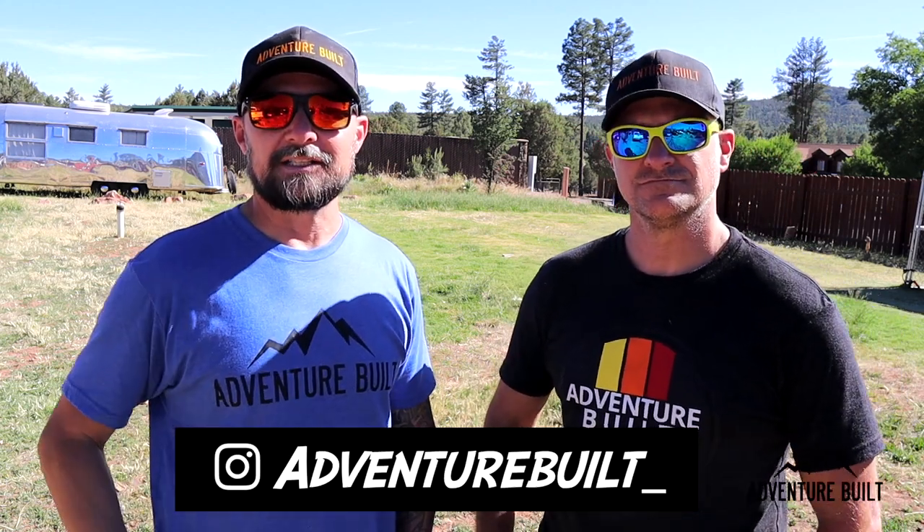Thank you so much for watching. Remember, if you liked it, hit that thumbs up, be sure to subscribe — it really does help Adventure Built grow — and follow us on Instagram at adventure underscore built. We'll see you guys next time. Peace.